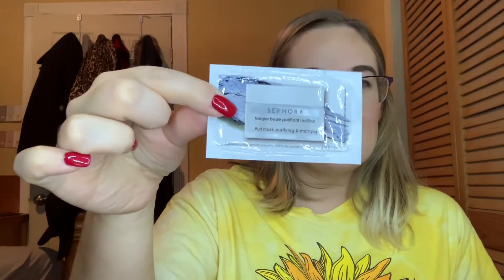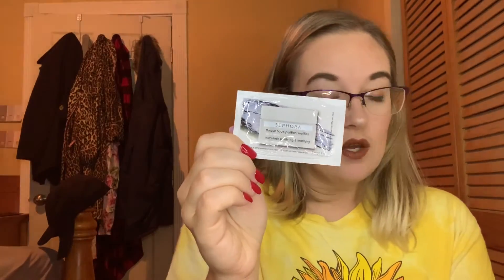The first thing I pulled out was from Sephora — this is the mud mask, purifying and mattifying. This is just a little single-use sample. I know I'm going to be able to use this up.